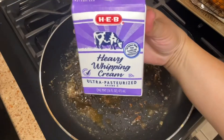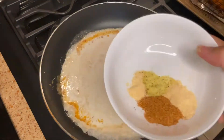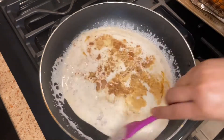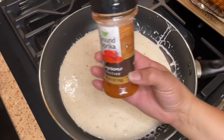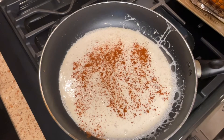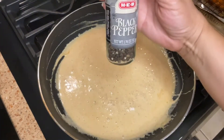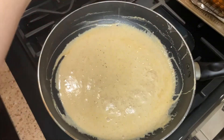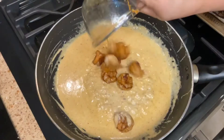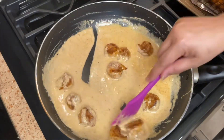Now we're gonna add a cup of heavy whipping cream and the rest of the seasonings — the seasonings are listed in the description box below. I'm adding paprika for color, and we're gonna cook that up and add a little pepper. I prefer fresh pepper, but you can use ground pepper.